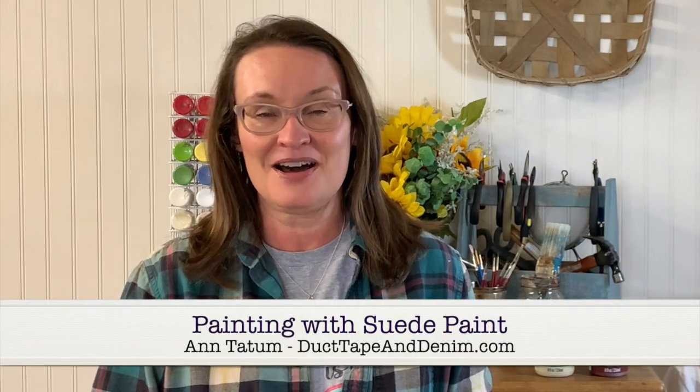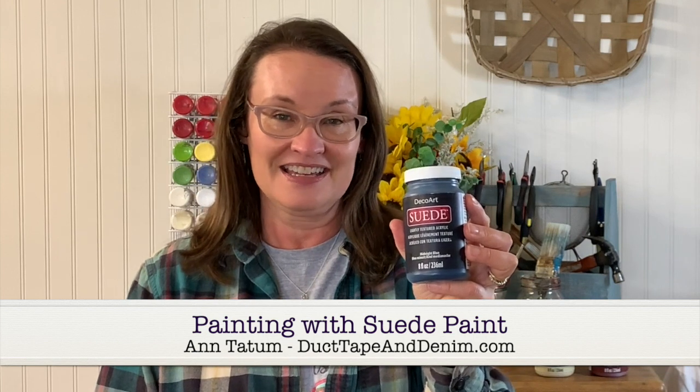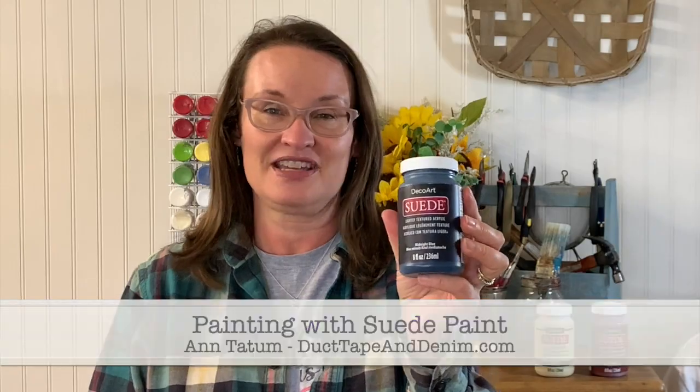Hi, this is Ann from DuctTapeAndDenim.com, and today we're going to be painting with DecoArt's new suede paint, and we're going to be repurposing some thrift store finds into useful items that will help you get your desk organized.